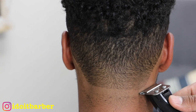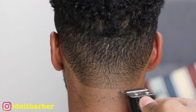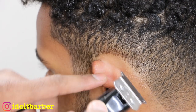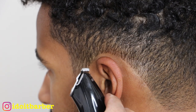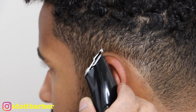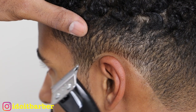It came out a little lopsided, and that's mainly due to me recording for YouTube — I'm having to reach across my client. I've noticed that when I'm doing edge ups on YouTube they initially come out lopsided, which doesn't happen in real life when I'm not recording. That's something I'll have to adjust for.